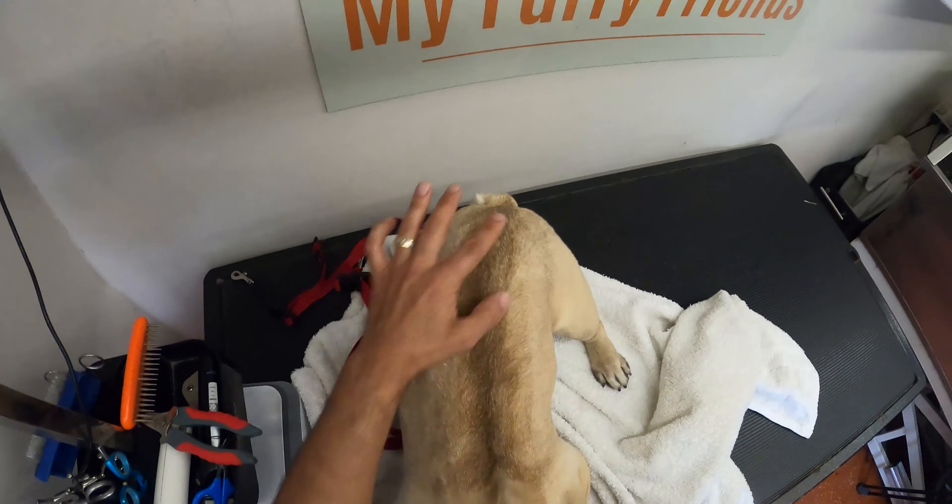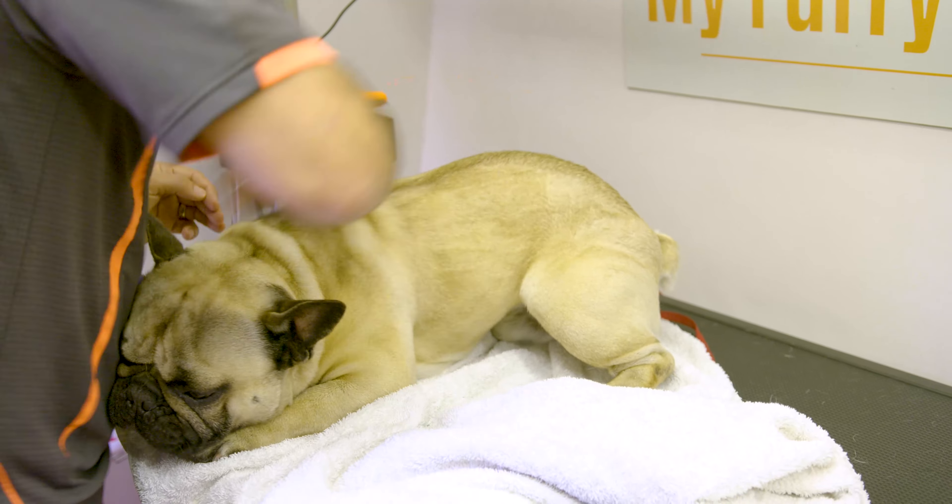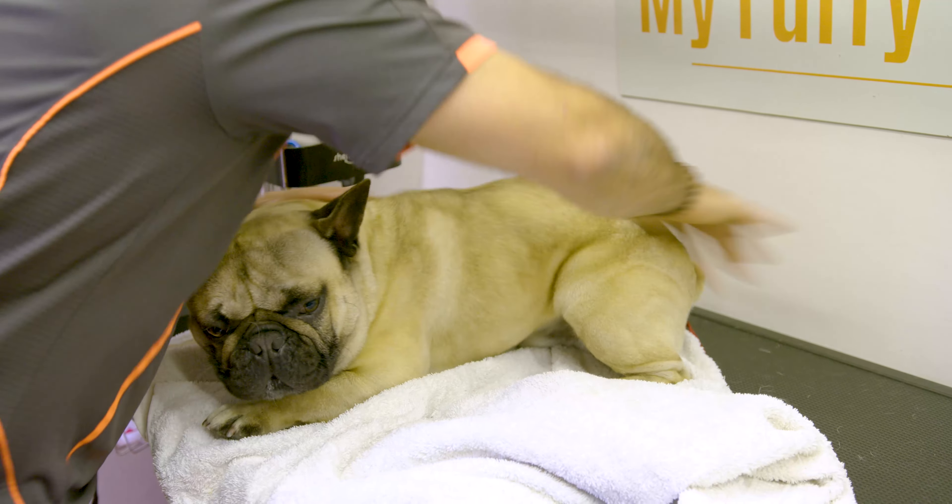Just want to make sure we get off as much dead hair as possible — the customer doesn't like it all through their house. You probably can't see because he's sitting on a white towel and his hair goes almost everywhere.